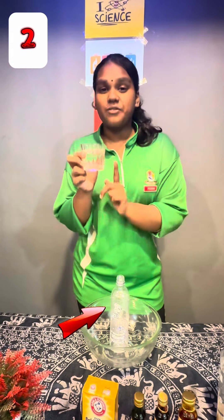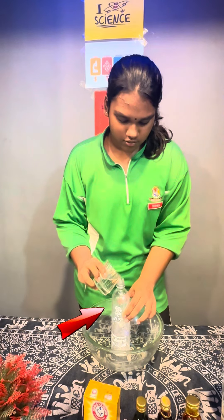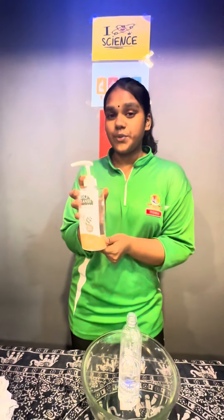Step two is to pour the vinegar inside the bottle. Now it's time for step number three, which is to add a few drops of dishwash liquid into the bottle.